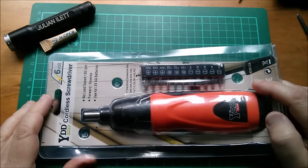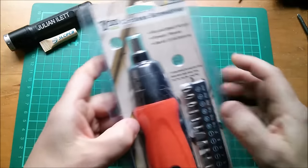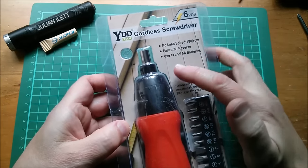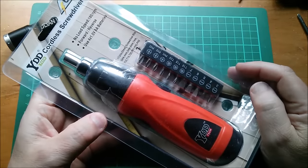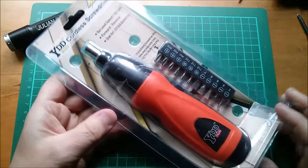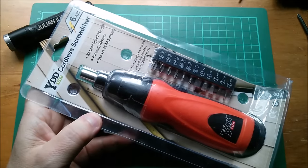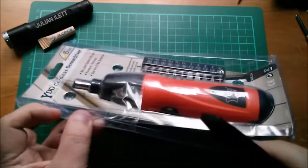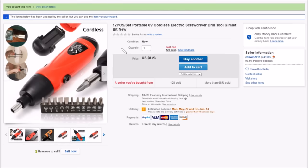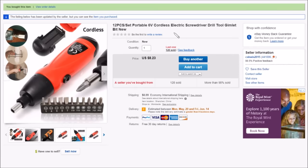Good morning. Today I'm doing a review — I haven't done one for a while. I got this YDD Tech cordless screwdriver on eBay, 6 volt, and it has the convenience of taking four 1.5 volt AA batteries. The listing says 12 pieces — that's the screwdriver plus all the bits — portable 6 volt cordless electric screwdriver, tool, drill, gimlet. It was $8.23 with $0.99 shipping.